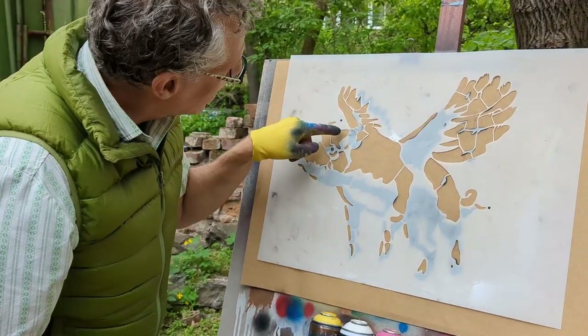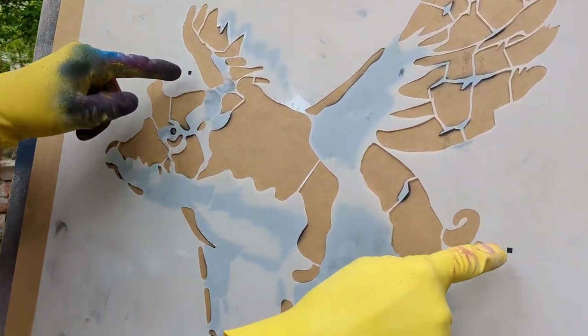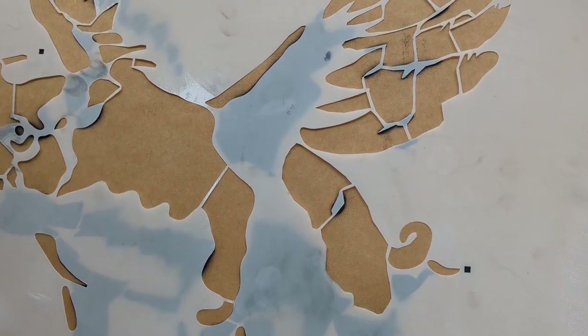See how this hole has black through it, and this hole has black through it? Those are the registration marks, and that's what I'm using to line this white stencil up.